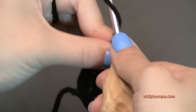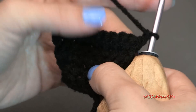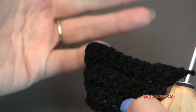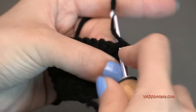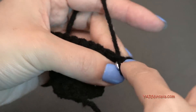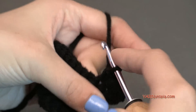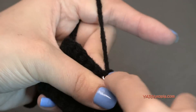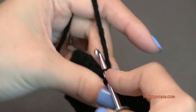Now chain up one and turn your work around. For rows six through ten, we're just going to put one single crochet in each stitch across — five plain rows with ten stitches each. Once I finish row ten, we'll meet up because we're going to start decreasing for row eleven.